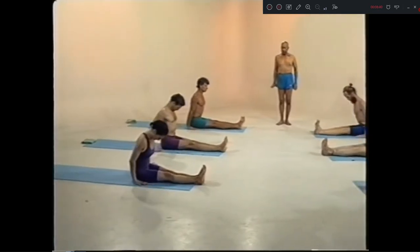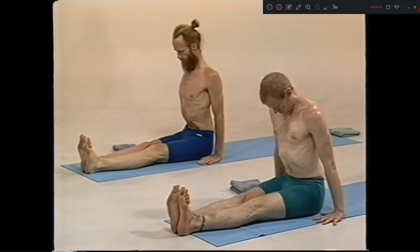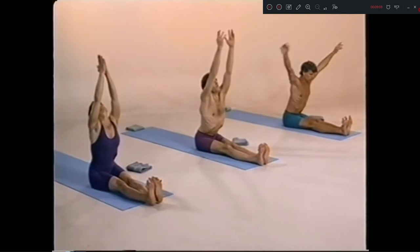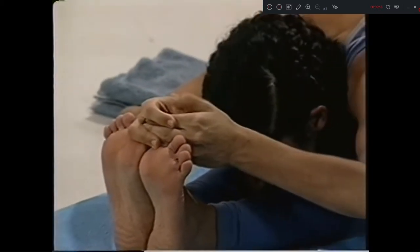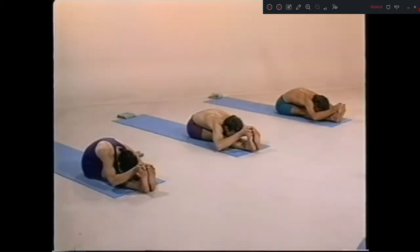Five breathing. One, straight back. Two, three, four, five.